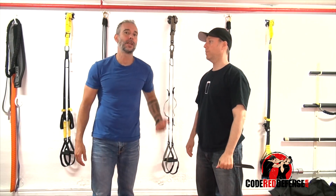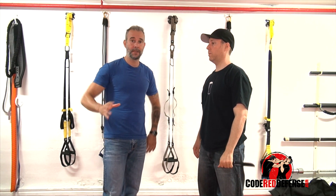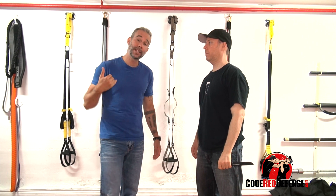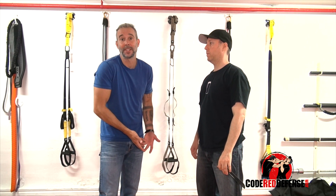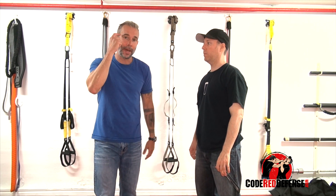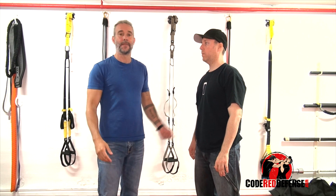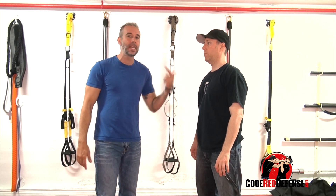Are you going to get cut? Chances are yes. Now for the people who say there's nothing you can do against a knife — if you get attacked by an attacker with a knife, just roll over and die? I don't have that mindset and this is not what Code Red Defense is about. It's about having a survival mindset. That means if I get attacked and someone grabs me and pulls out a knife, I'm going to fight with everything I have.